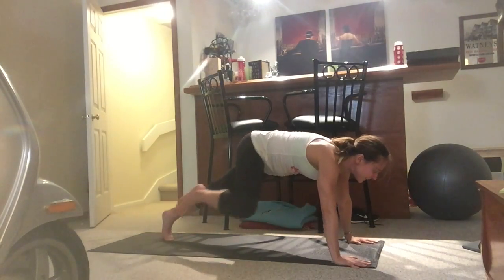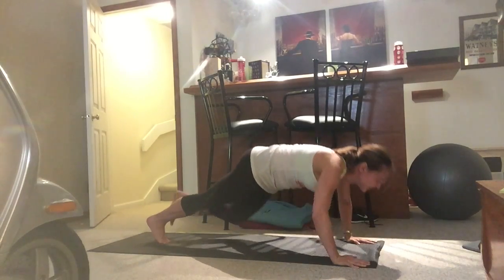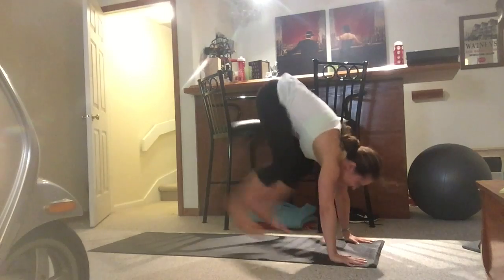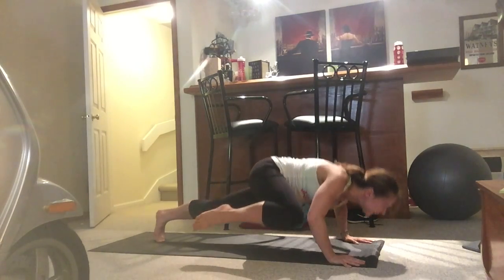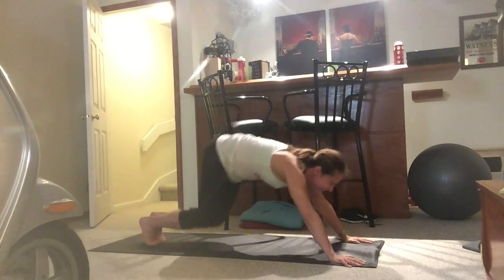This move is called a super burpee. It combines a burpee, one-legged push-ups, and a tuck jump. It's a combination of moves that are challenging in themselves, so it's recommended that you master all of the components before trying the combination.